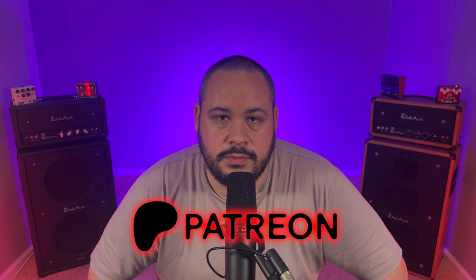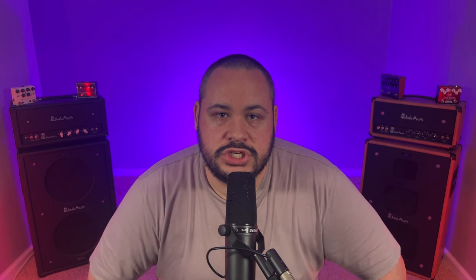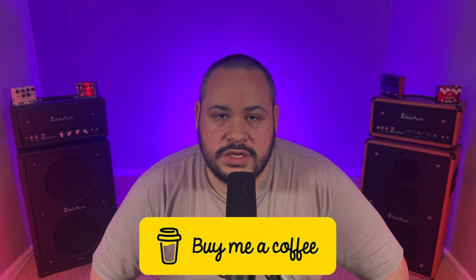But before we get into it, a few ways you guys can continue to support the channel. You can head on over to Patreon and become a member there. If that doesn't work for you, right here on YouTube you can become a channel member as well. Both of those are going to get you access to all sorts of exclusive perks, features, and priority requests. And then as always, with a one-time donation through Buy Me a Coffee, you can get access to a priority request that either Stephen or I will react to right here on the channel. Never expected but always appreciated. Let's get into it.